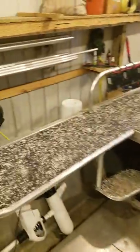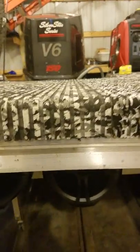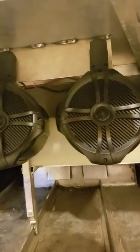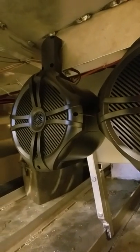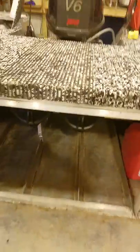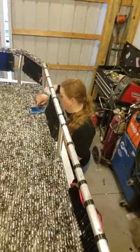Speaker-wise, we wanted something that would bump but we also wanted to be as economical as possible. So I found some 8-inch wakeboard speakers and just took the back part of the bracket off and went ahead and mounted them right underneath here. It's gonna work out pretty dang good. Go ahead, let's have some Amazon Music.